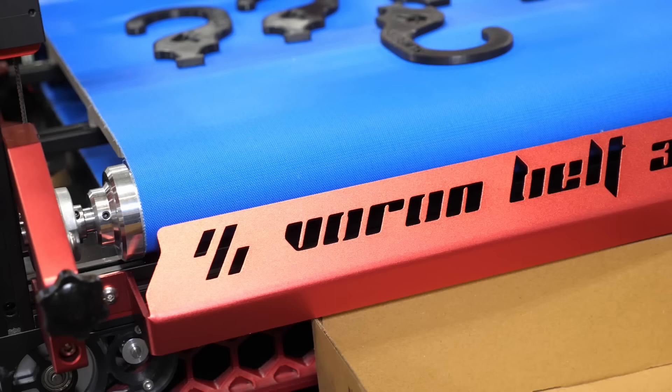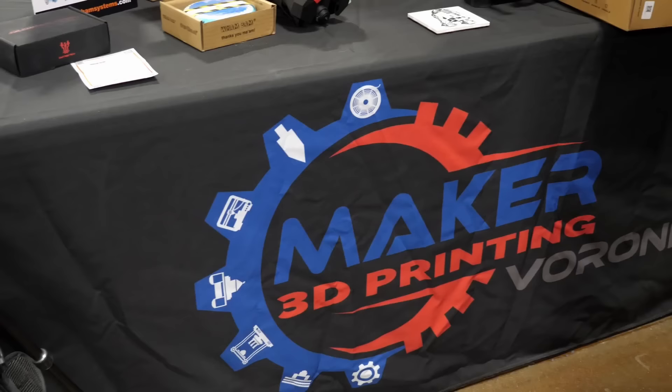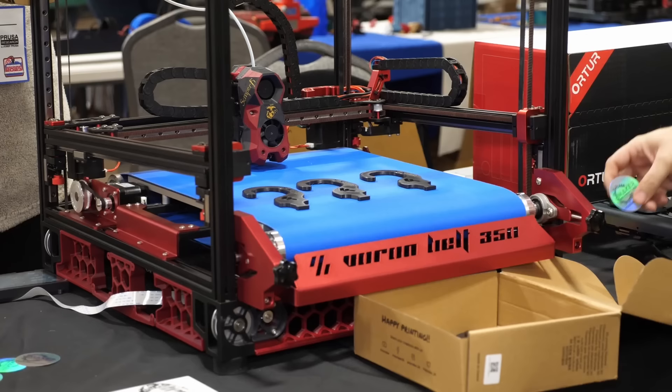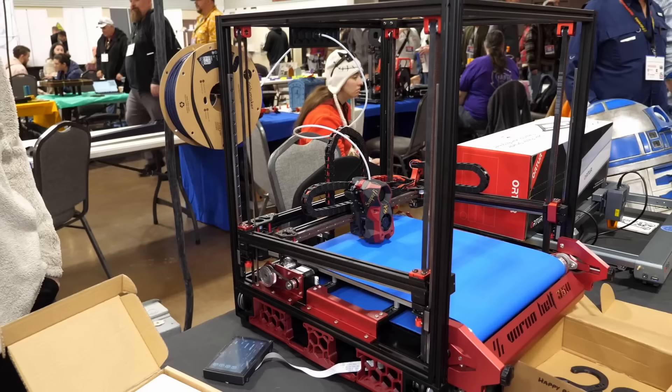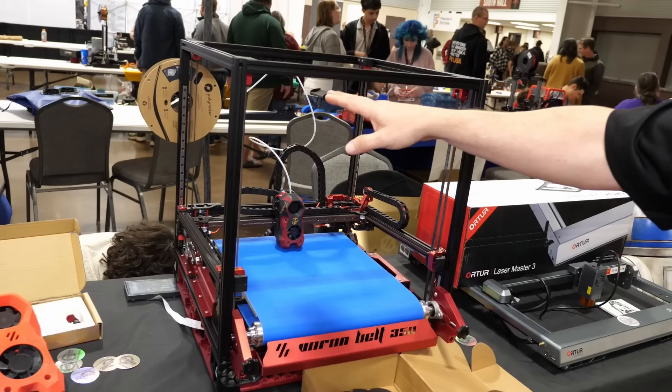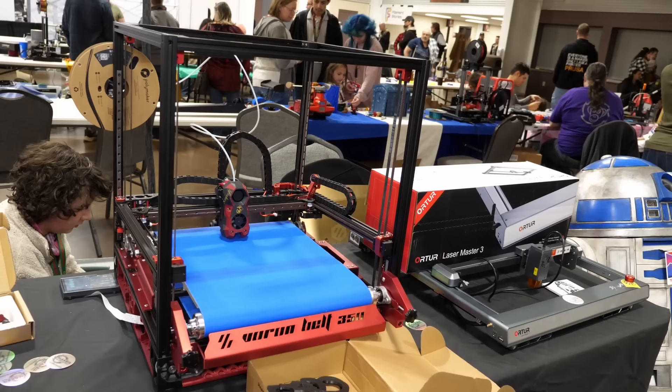One particular accessory that caught my attention was the belt bed system by VoronKids.com. What they offer is a parts kit that lets you add a belt as a print platform. Contrary to regular belt printers, this system is only used to eject your prints after they're done. This allows you to still print as fast and precisely as before because the whole motion system stays the same — yet after each print you eject the parts and start all over again without any manual interaction. Since the belt is not as stiff as a regular print bed, you shouldn't print huge parts in warp-prone materials with it, but I can see a ton of applications in serial production.